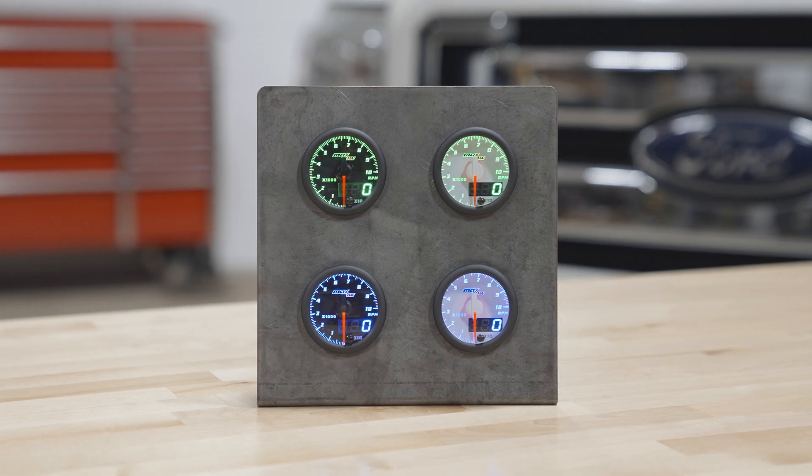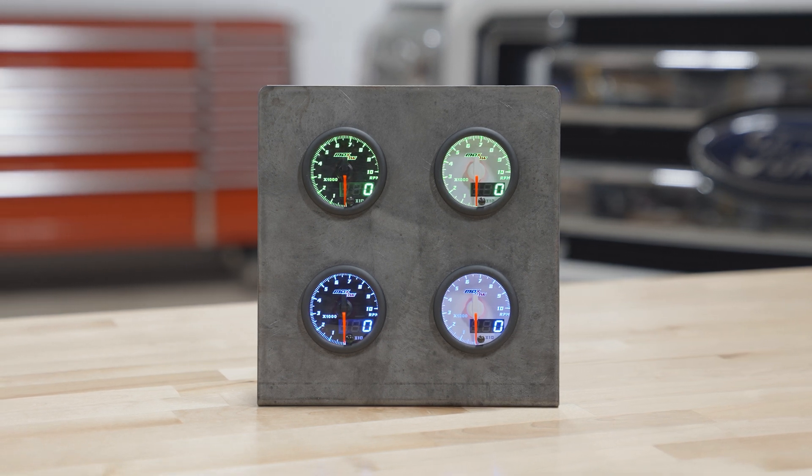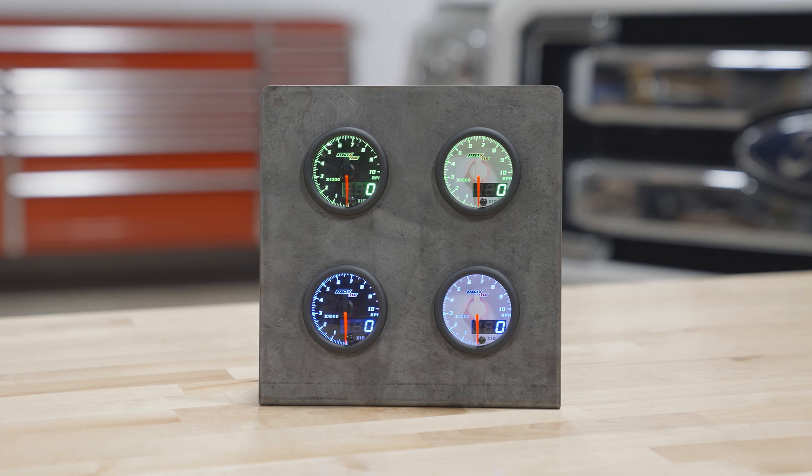Right away when you open the packaging, you'll see a 52 millimeter tachometer gauge with a double vision analog and digital display, and a brightness level button on the front.